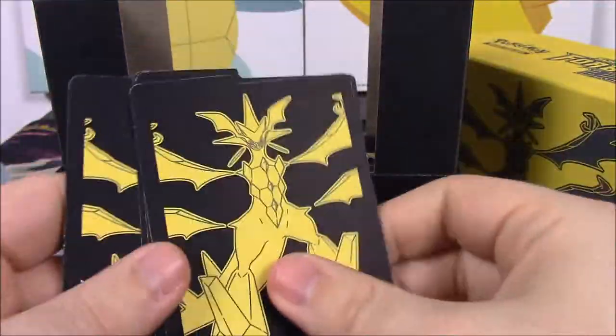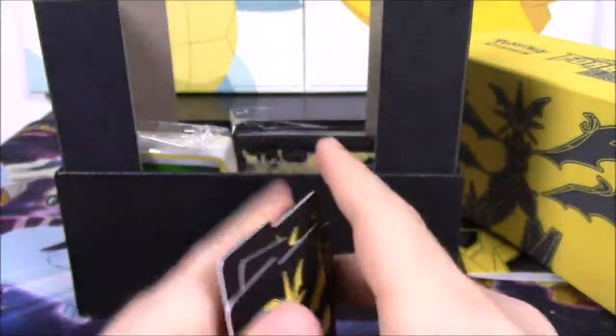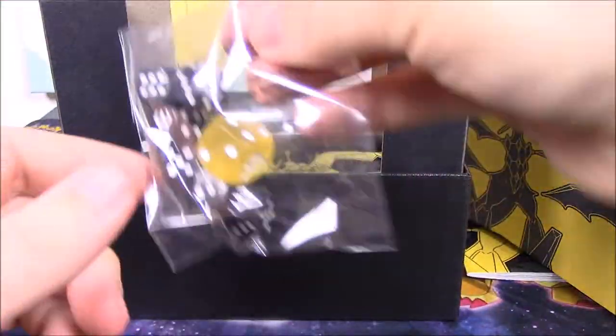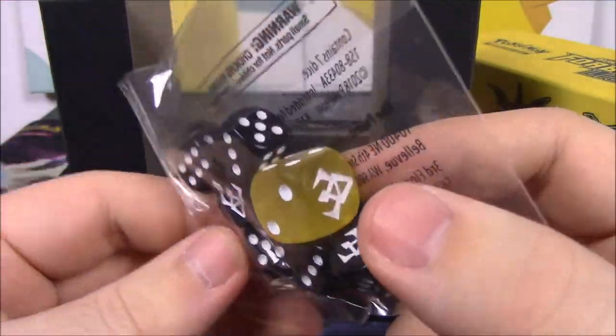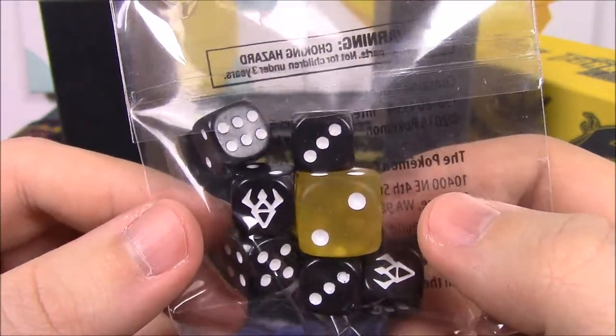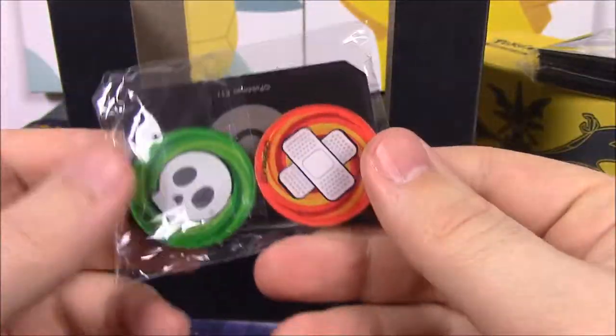Then we have our card dividers. You can obviously put the cards in here and divide them up with the dividers — again with the Necrozma on them. We've got our energy deck, our dice. We've got black dice and then a yellow dice as the big one there with the logo. And then of course our sleeves for our cards. We've got our damage coins and our GX marker.